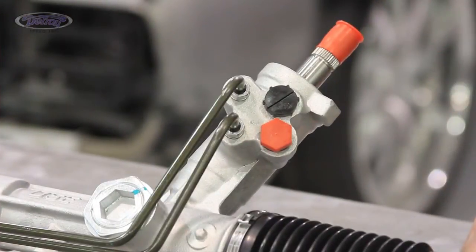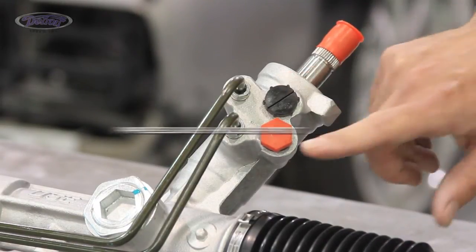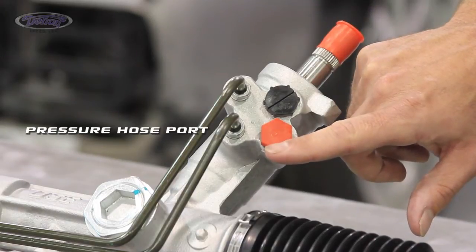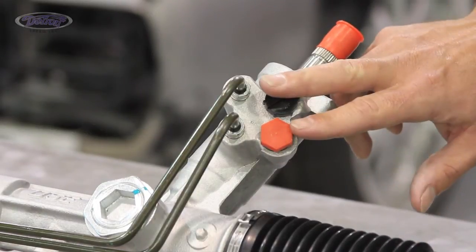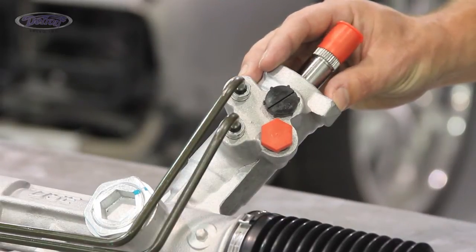A common question that we get is which port is return and which is the pressure. The larger port that is closer to the firewall is for the return hose, and the smaller port closer to the front bumper is for the pressure hose. Switching the hoses can cause permanent damage to the seals in the rack and pinion, so you need to pay close attention to how they are connected.